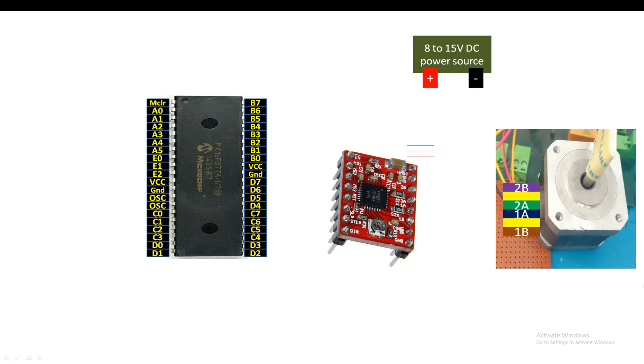Let me label the A4988 stepper driver module for you. On the right side, the topmost pin is VMOT - the voltage for the motor - this pin connects to your motor power supply. Then we have ground, then 2B, 2A, 1A, 1B - that's why I labeled the motor pins the same way so you can connect them directly. Then we have VDD and ground.